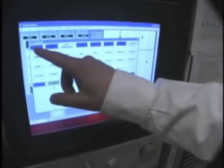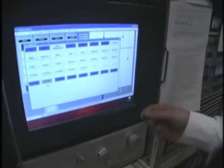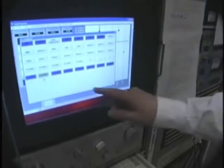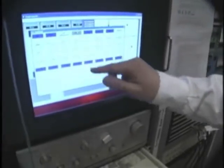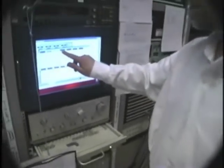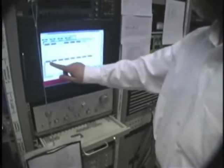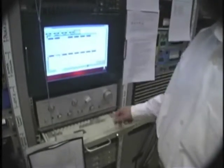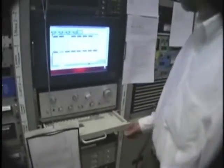This is a button panel made using the Panel Designer, and essentially it allows us to pick what we're feeding to the monitors in this room. You can install a touchscreen and build your own button panel with Pathfinder PC.